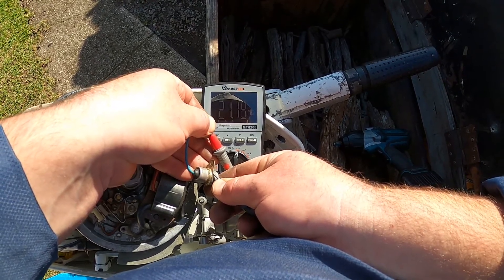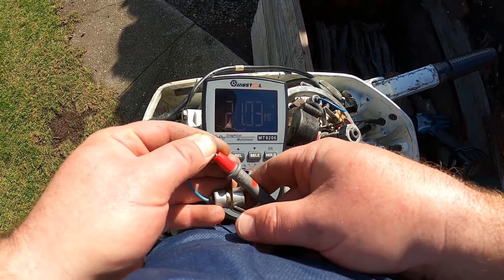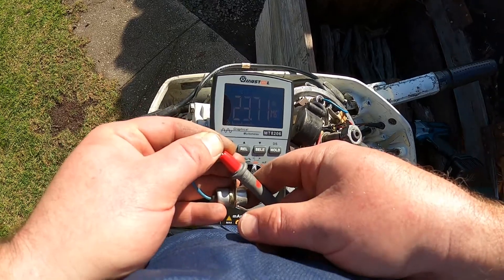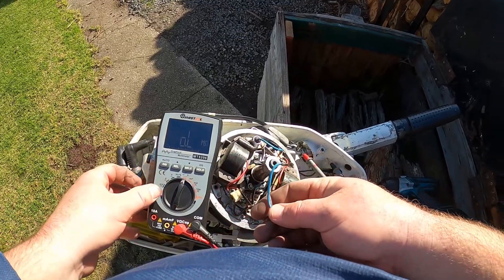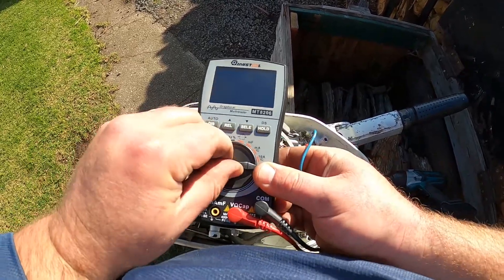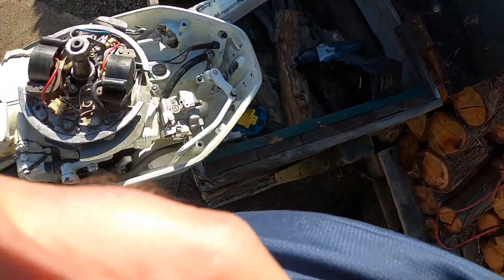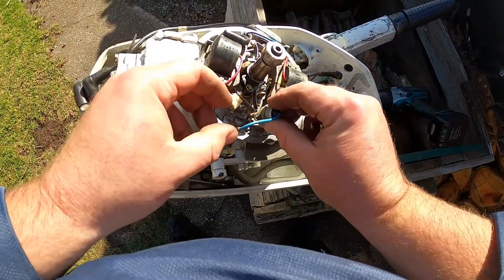This is reading 21 — it's over 20 anyway, goes up to 24. That's a good condenser. If this was reading like only 0.7 or 1, this would be bad. Apparently the average has got to be about 1.8. So I'll sit that multimeter back down and put this condenser back in.